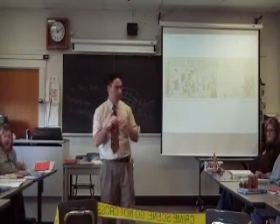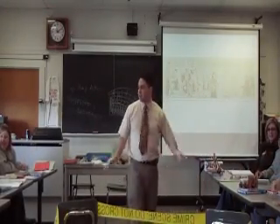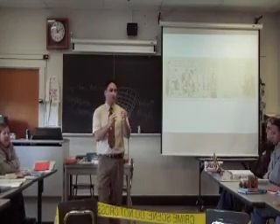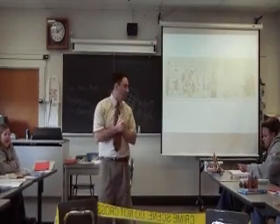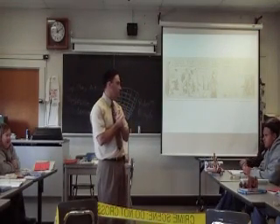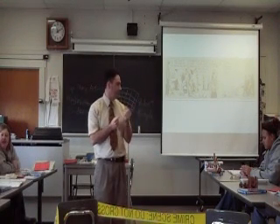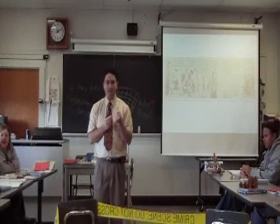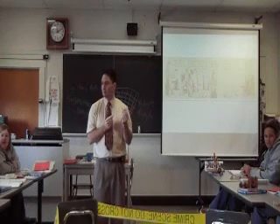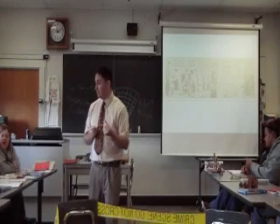I'm going to pass this around. I want you to smell what this newspaper smells like and feel what it feels like. For those of you at the beginning that have already felt it, and Erin, you had a chance to feel it as you were holding it to cut — any sort of description of what it feels like? How would you describe the texture? It feels thicker. Does it feel sticky on the outside, or does it feel smooth and waxy? It's got a smooth waxy feel to the outside.